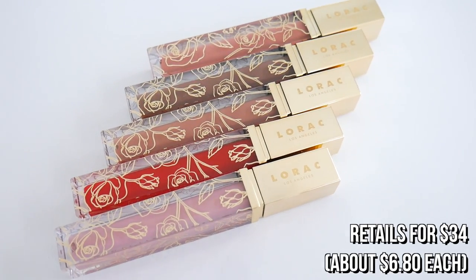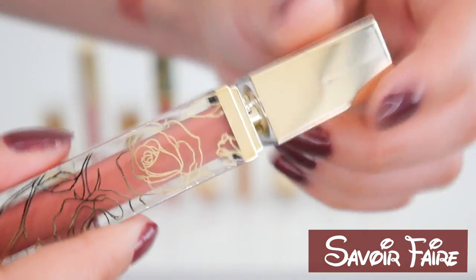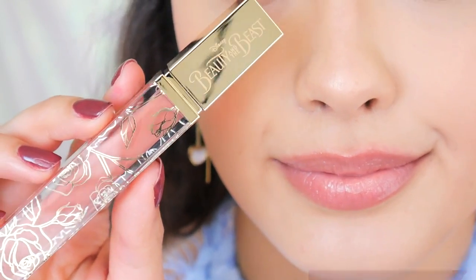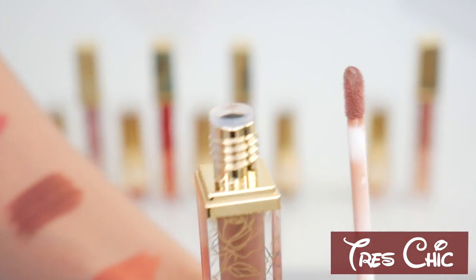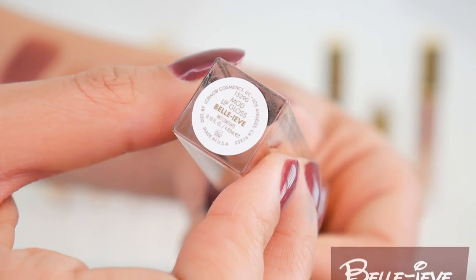Next, I'm going to go ahead and move on to this guy here, and this is the lip gloss collection. Now, as far as the lip gloss kit goes, I find that these are also very fairly priced — these are about $7 a tube, which again for the packaging, the formula, and the look of these, I feel like that's very reasonable. You'll notice that the names of the lip glosses are actually the same names as the lipsticks, and that's because these are corresponding colors. So each of these will layer nicely on top of the lipsticks, but these are also really nice lip glosses on their own. So if you're more of a lip gloss person, it's nice that they offer you this option.